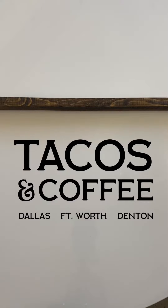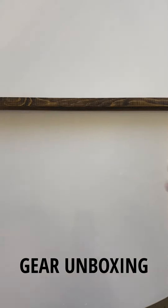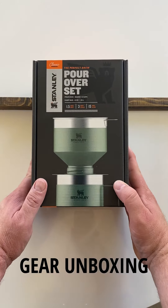Hey, this is Lou with Tacos & Coffee, back with a gear unboxing of the Stanley Pour-Over Set.